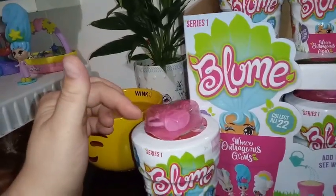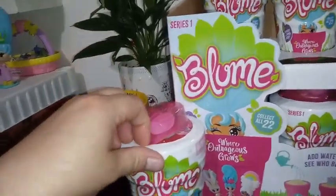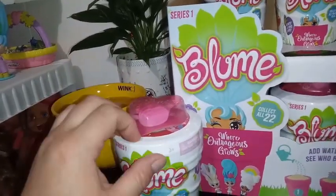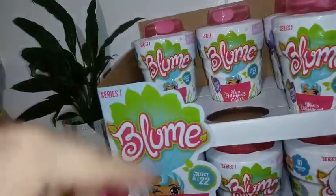We opened May, I believe. From what I've been hearing, they're all the same color pots, but I guess we'll find out sooner or later. We should get one other different color one out of all these.